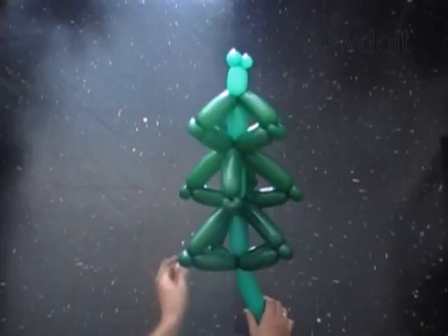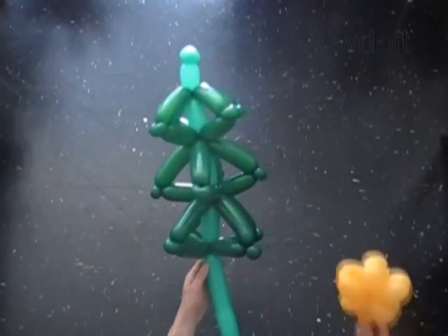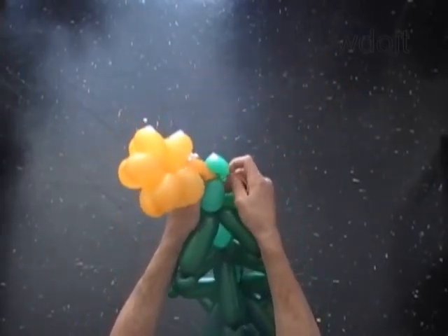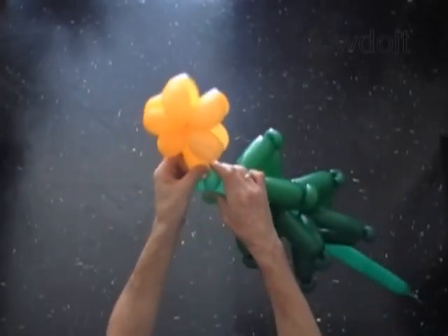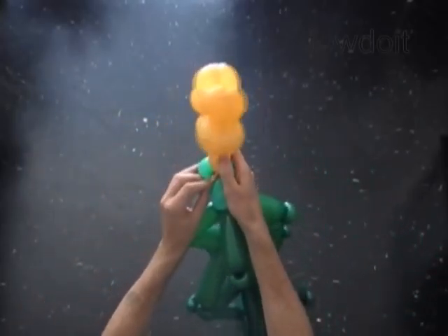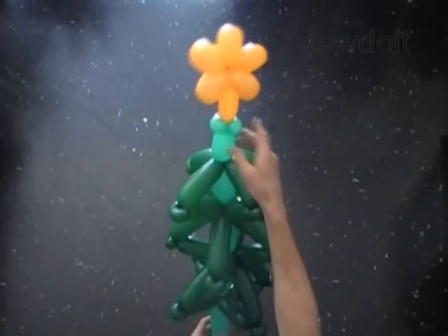You can dress up the Christmas tree in many different ways. I like to attach a five-point star to the top of the Christmas tree. Hide the end of the balloon between bubbles — the Christmas tree already looks better.